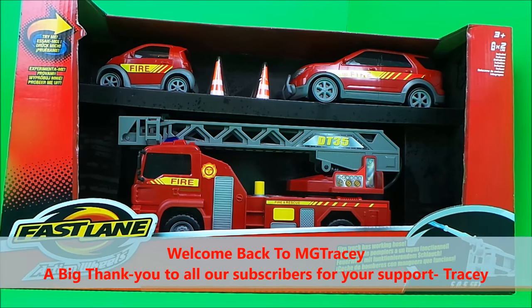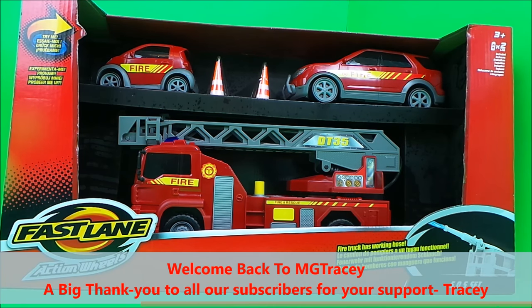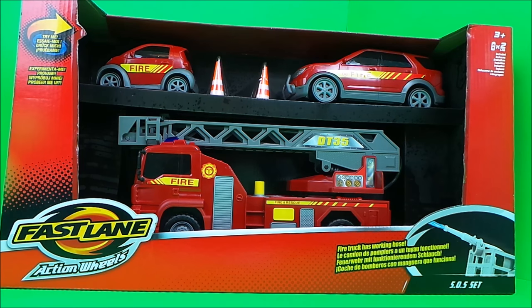Hello, hi there guys! This is Tracy here and welcome back to the MG Tracy Club. Have I got an exciting toy to share with you today — it's the Fast Lane Action Wheels SOS Fire Emergency Set.